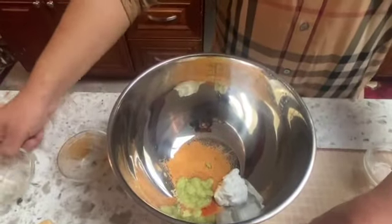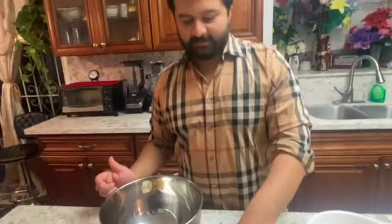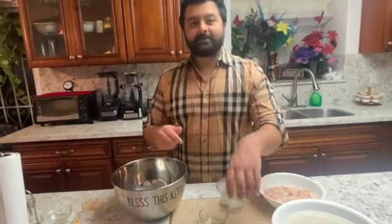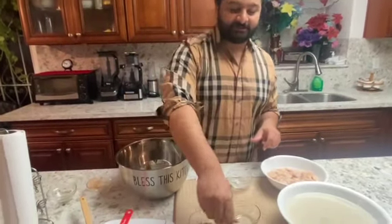I'm sure you guys missed me. I am reading the comments — you guys are talking about wanting more videos. I am back and I promise I'll be consistent with Saturday and Sunday Triple S with Salman Ali, with more delicious recipes.